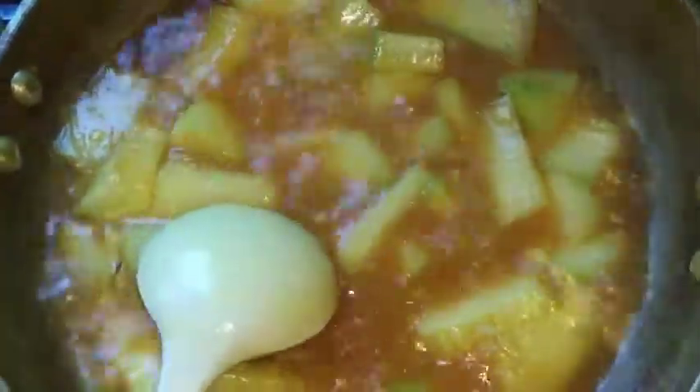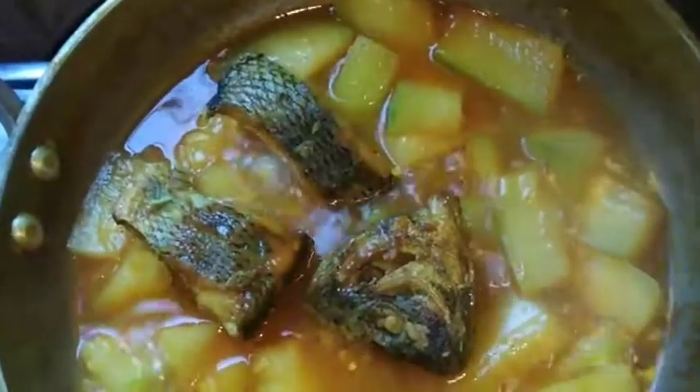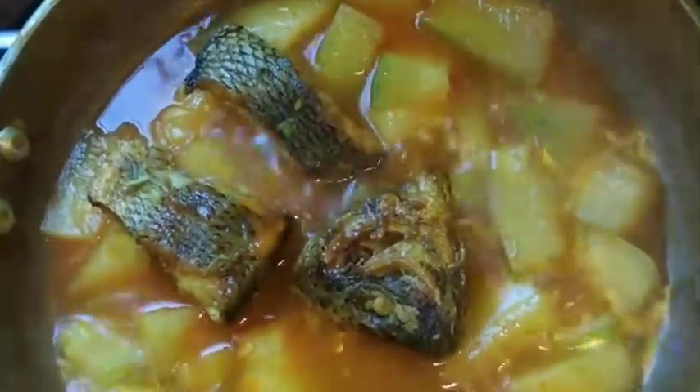Add the flour and I will add more flour.